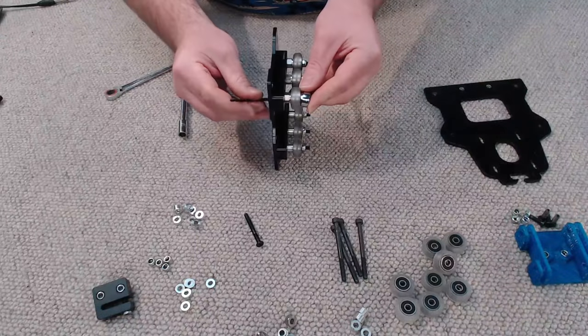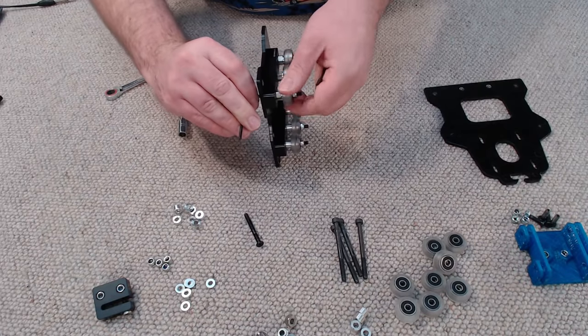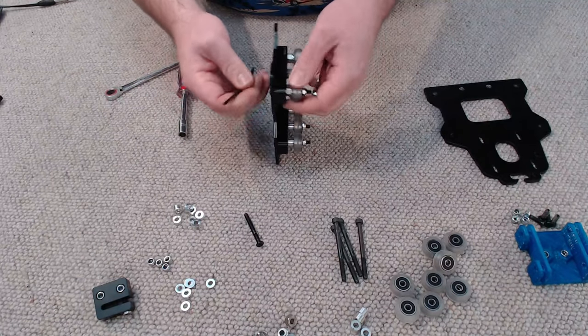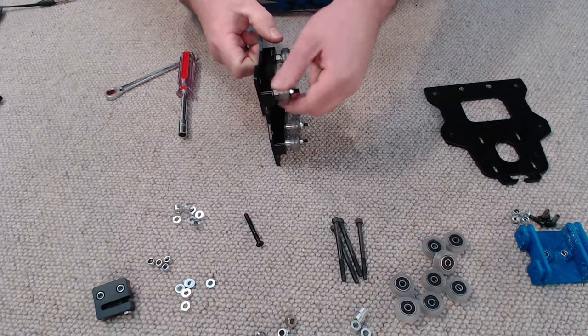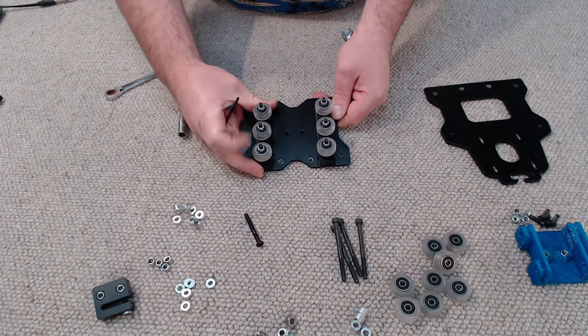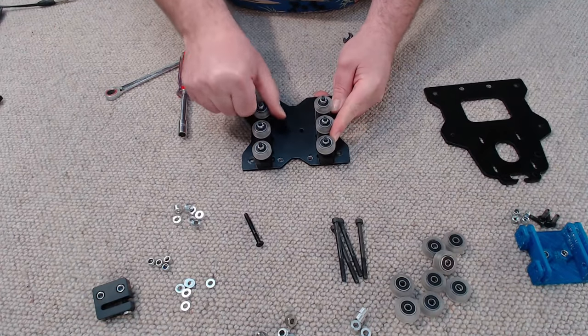When tightening up any bolts with V-wheels, we don't want to over-tighten them. When you turn the wheel it should not feel stiff, as that means you're putting too much pressure on the bearings. They don't need to free-wheel for hours on end but they just shouldn't feel really stiff and crushed.